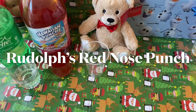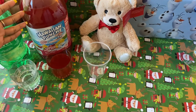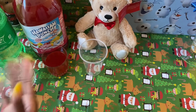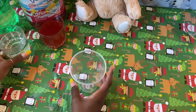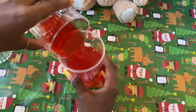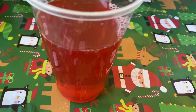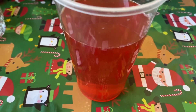Here is our last holiday drink — it is Rudolph's Red Nose Punch! We have Sprite and the Fruit Juicy Red Hawaiian Punch. You can also use the Lemon Berry Squeeze Hawaiian Punch, but I wanted to do the Fruit Juicy Red. Take whichever style cup you want, put the Sprite in first, then pour in your juice — and just like that, there you have it: Rudolph's Red Nose Punch! To top it off, you can put a cherry on top if you want to — it's up to you.